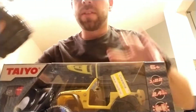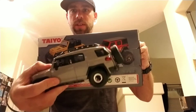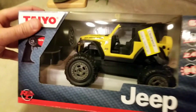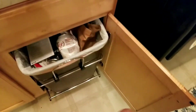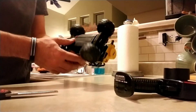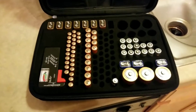It was on clearance for seven bucks. I'm going to turn this into an RC by using this. What's really important is you need to make sure you put these instructions in a very safe place. When you're OCD like me, you keep your batteries very organized.